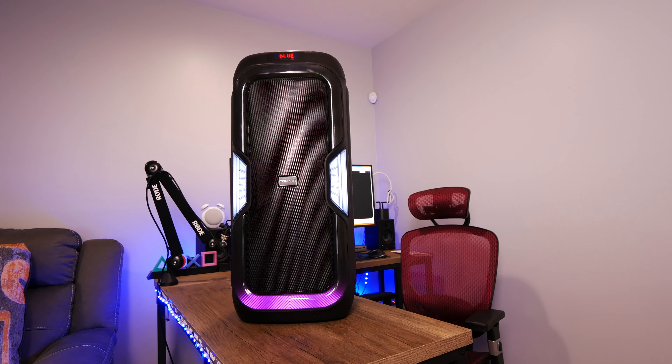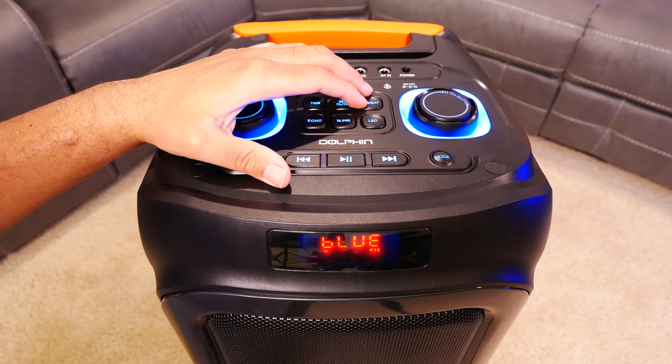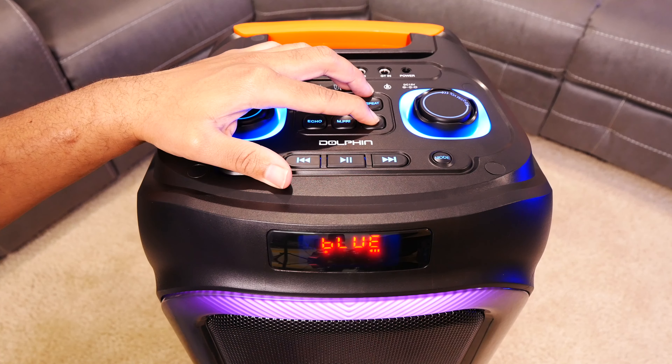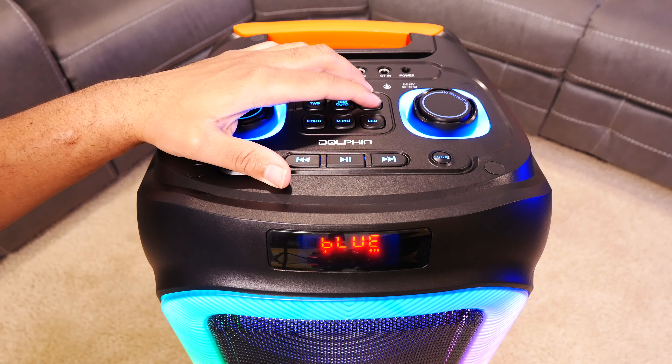So let me show you what I'm talking about with these voice prompts. As you can see, both volumes are all the way down, but when I turn it on you'll hear in just a second — 'Bluetooth mode' — that's the first, and then give it a second to connect — 'Bluetooth connected.' And that's what I'm talking about. That's too loud, in my opinion.